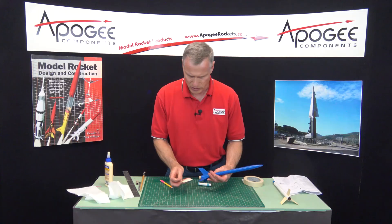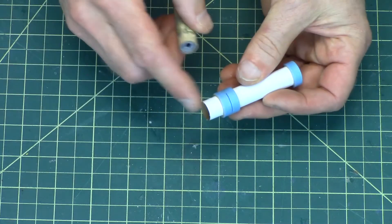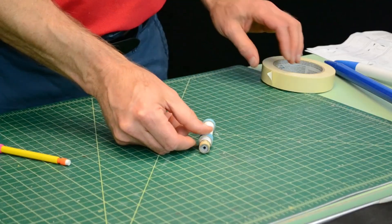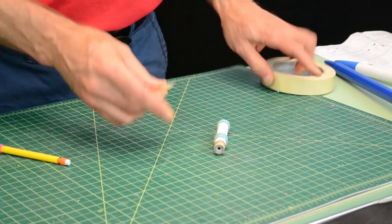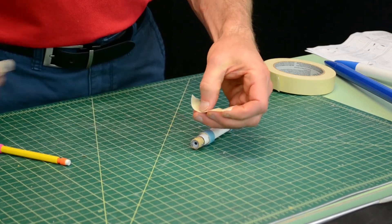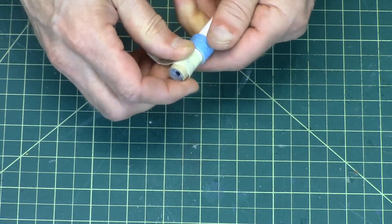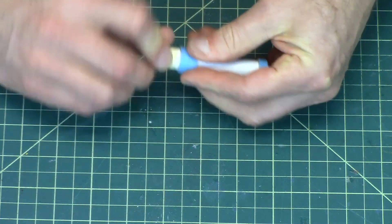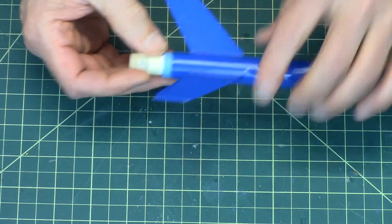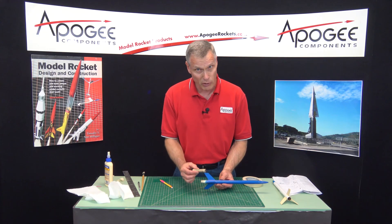Now for the 13mm motor. Pull that out. You're going to take the rocket motor — this is the back end, so that's the end that the rocket engine goes into. And when you push it in, you can feel it hit the engine block, which is good. Now the tape is probably going to be a little bit too wide, so I'll just tear it a little bit. Same thing — we're just going to tape it around the perimeter. So that holds that engine into the engine mount. And then this will slide into the tube, and you can see I'm also hitting the engine block on the inside, and it hangs out a little bit. It's just like the motor when the motor hangs out.